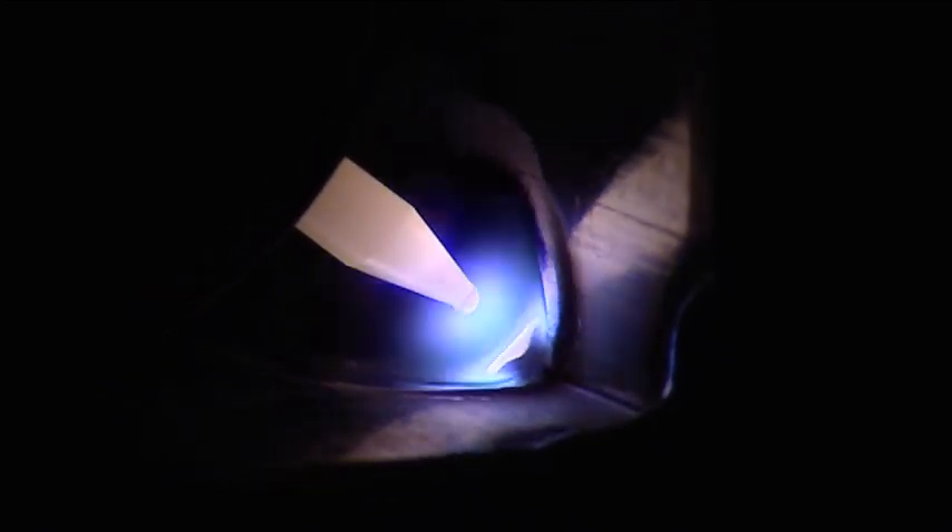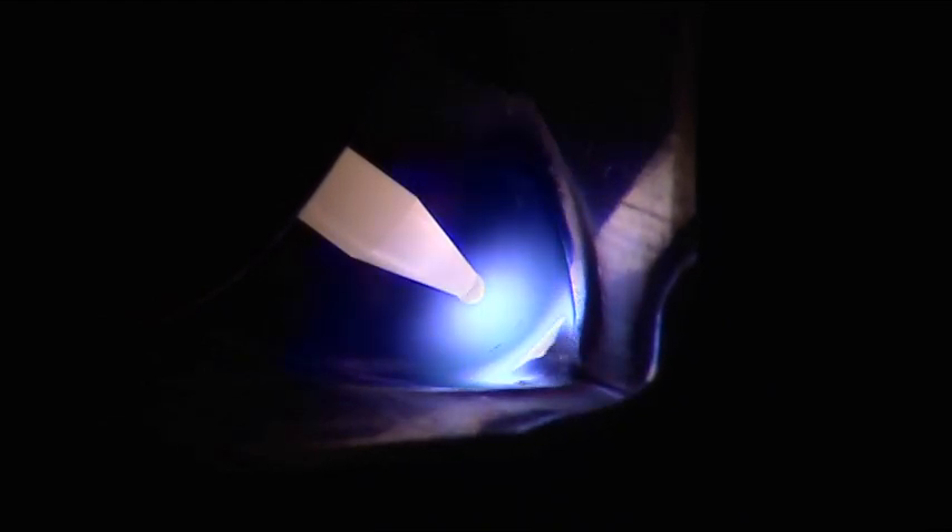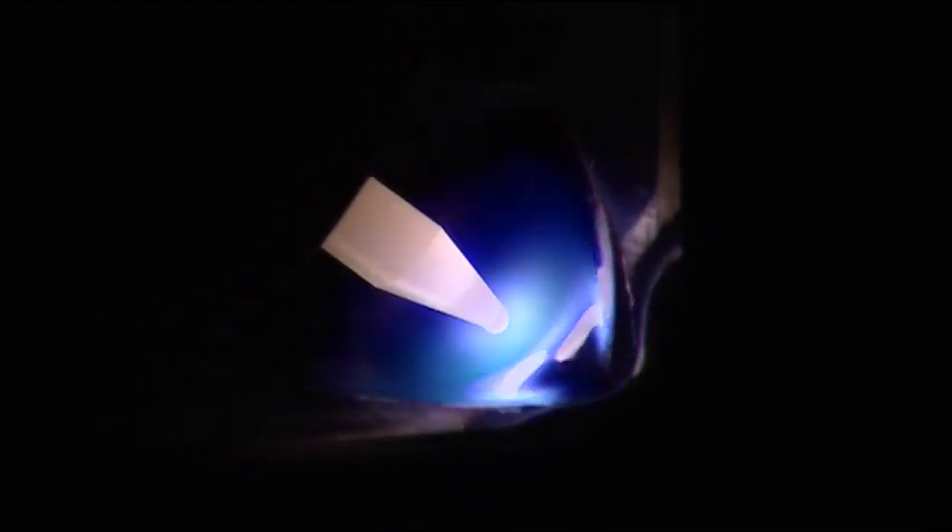The higher the AC frequency, the narrower the arc cone and the more directional control you'll have, which makes it easier to get into tight places such as inside corners. This improved directional control also makes it easier to weld thick to thin materials, and you'll probably notice that higher AC frequency settings give you a more smooth and stable arc.